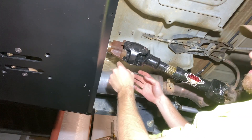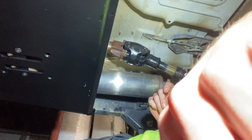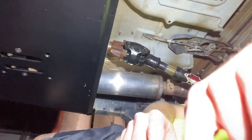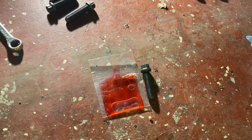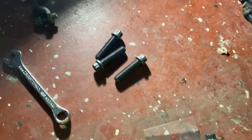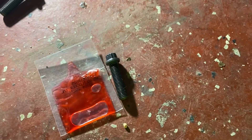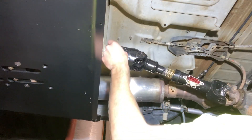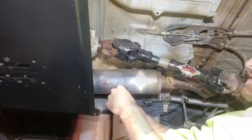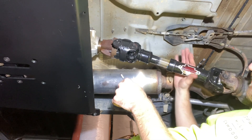Looks like it's in, so we're getting it bolted up. It helps if you have your transfer case shifter in neutral so you can spin the transfer case yoke and get the shaft lined up. Adams sends you some red Loctite — these are the transfer case end bolts — just a little dab of red Loctite should be all we need. We've got our transfer case back in two-wheel drive so the driveshaft can't spin.